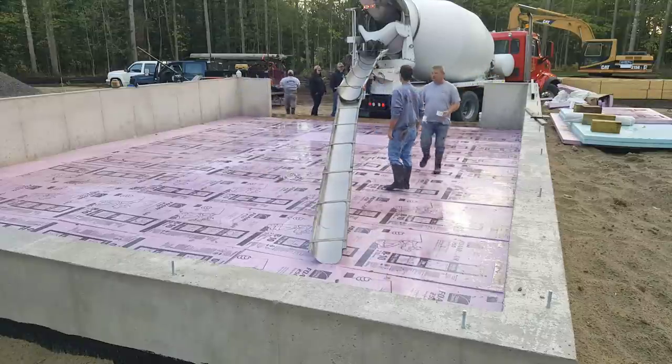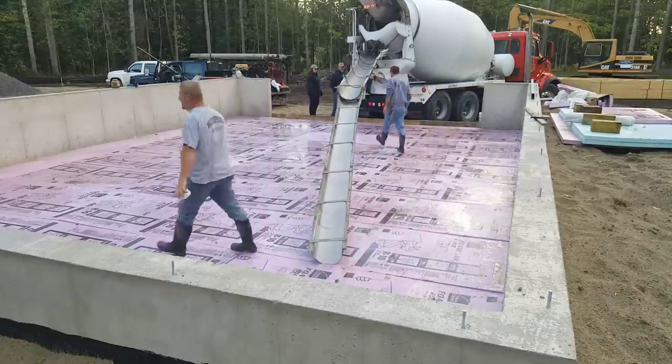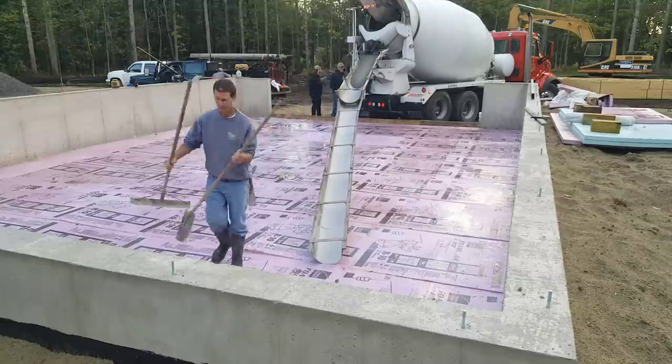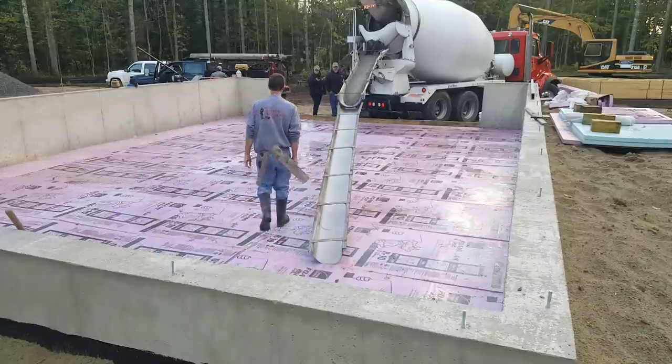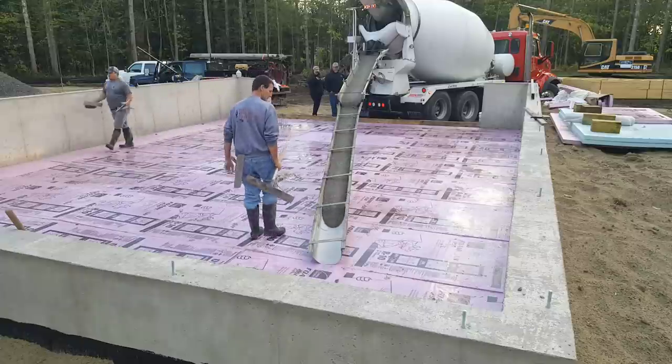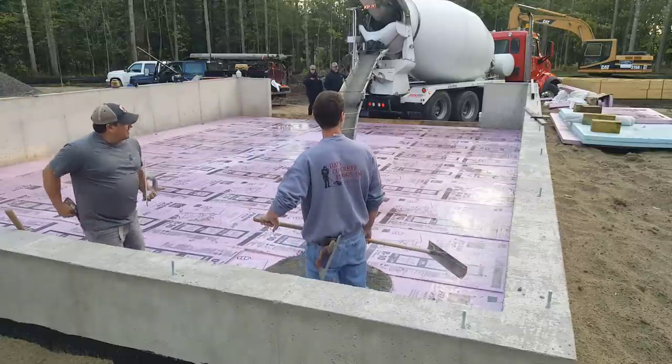So this is your basic concrete floor. It's probably like 36 by 28, and this is how most of our concrete floor pours go. We back a truck up to one end — that's our only access — and a lot of times we have to hook on a concrete chute to reach the other end.